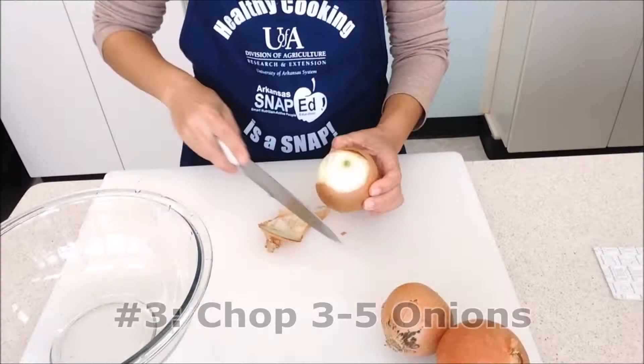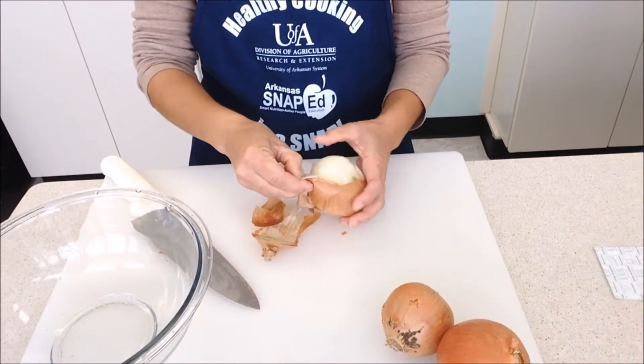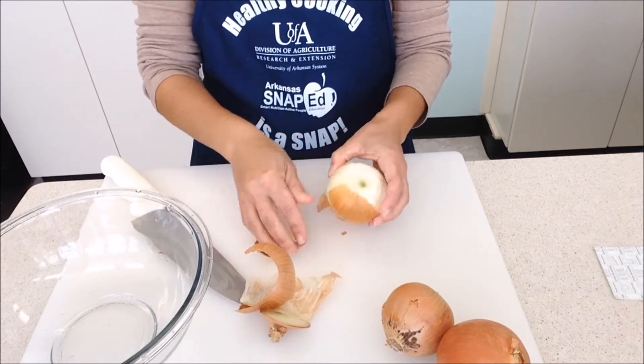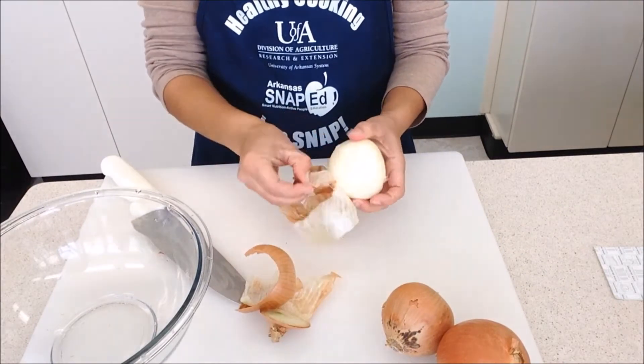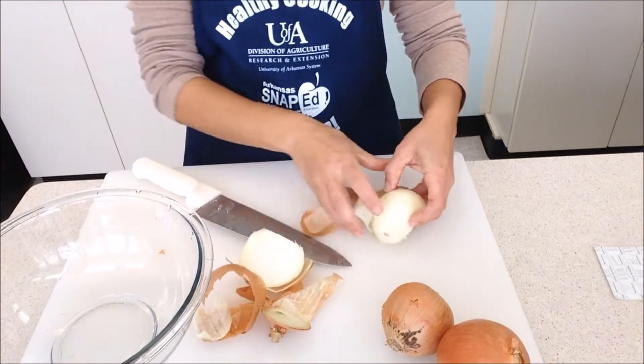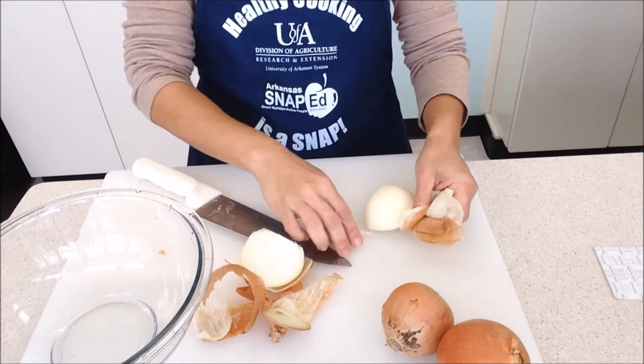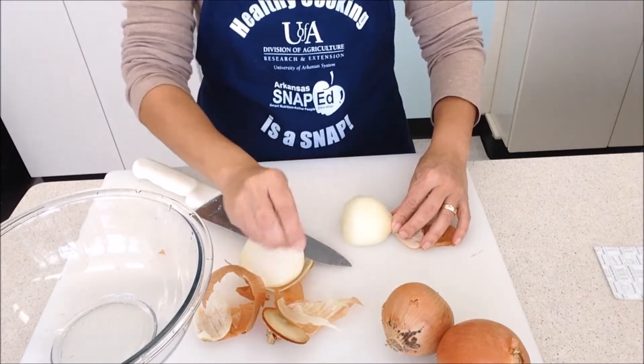Let's move to our onions. First, chop off the side of the onion with no roots. Take the outer skin off by peeling the skin back with your fingers. Now chop the onion in half lengthwise as shown here, keeping the skin attached to the end of the onion that still isn't cut.